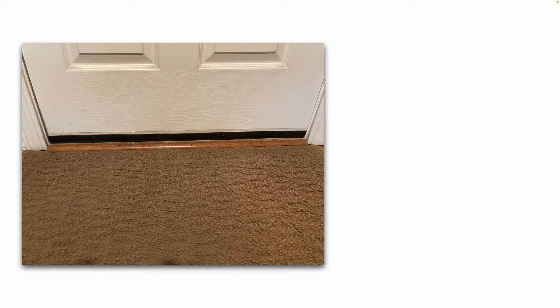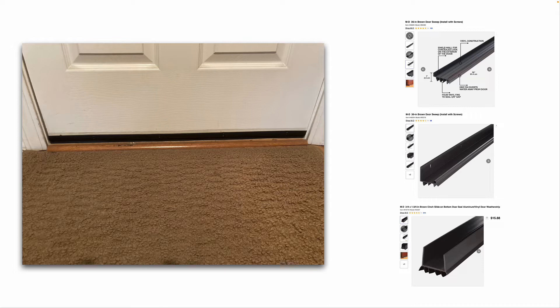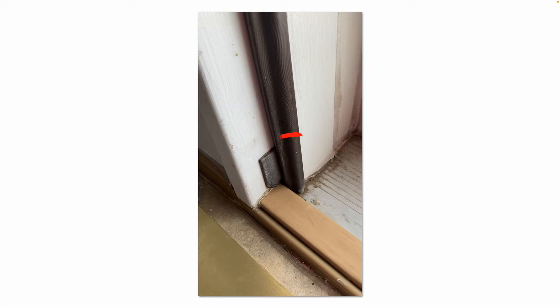Looking at a bottom door seal, sometimes called a door sweep — this one I replaced myself recently because it was worn out and the rubber was starting to separate. There are different styles and colors. Some you can slide on; some you have to remove the hinge pins and remove the door, lay it flat, and the old door seal may be screwed, stapled, or nailed to the bottom. Also, there are bottom corner seals that are important — don't take those off, as they help keep drafts and bugs out of the corners of your entry doors.